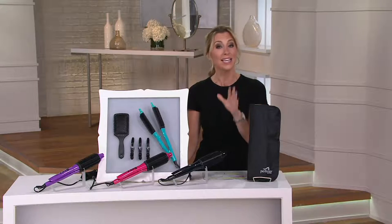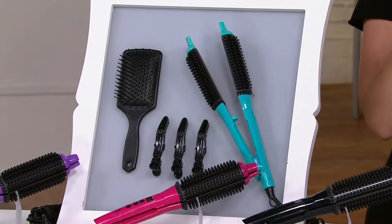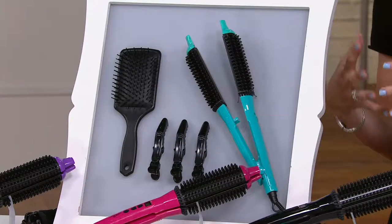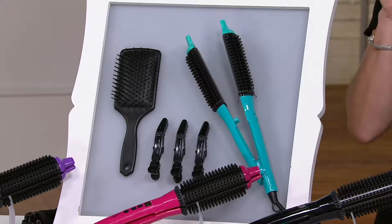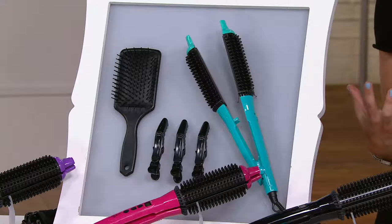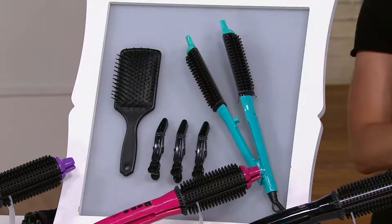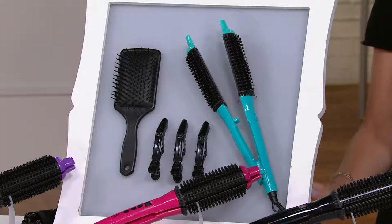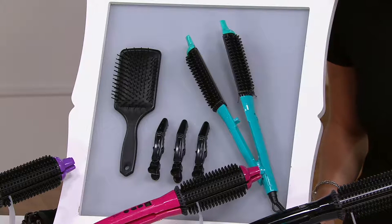This is the Perfector Ultra from Calista. It's the same Perfector you may have seen here for quite some time, but now styled where it opens up more like a flat iron, so it gives you more styling options. It comes with accessories. The retail would be $119, but we have it at a great feature price and an easy pay — just $21.99.